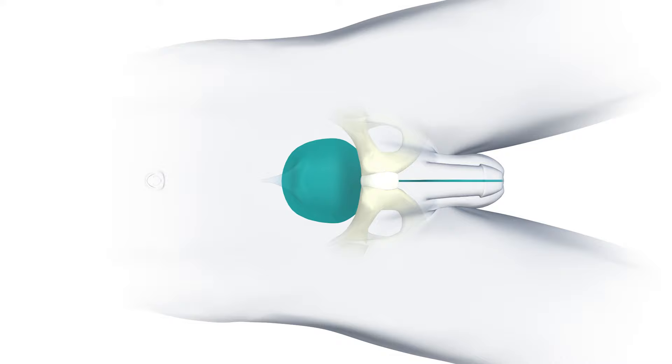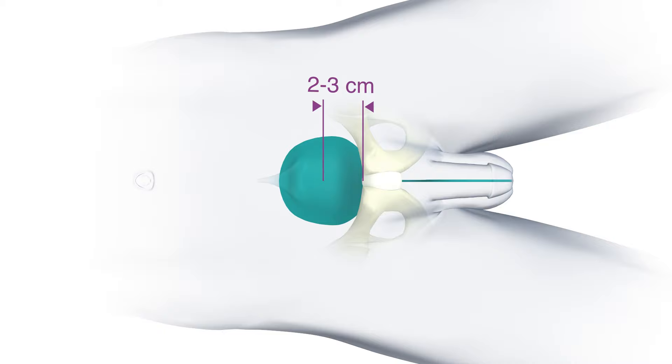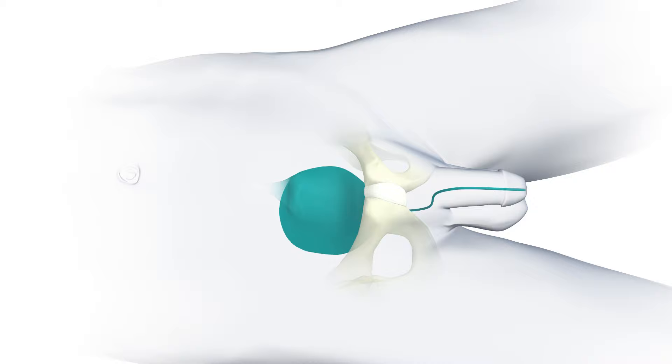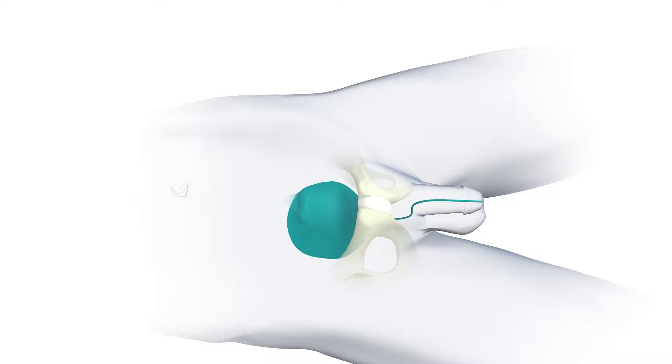The perforation is realized two to three centimeters above the pubic bone in the median line. The bladder must be full with at least 300 milliliters of liquid. The puncture cannot be performed if the bladder is empty, as there could be a bowel injury during the perforation.